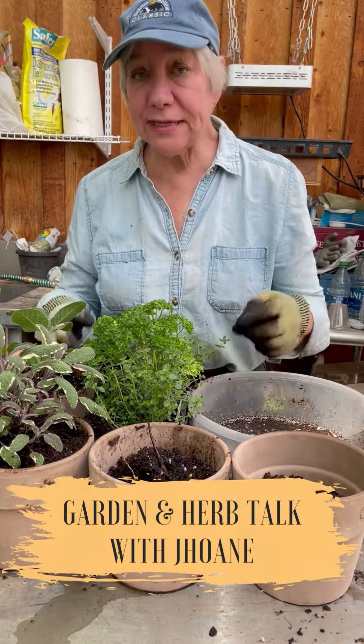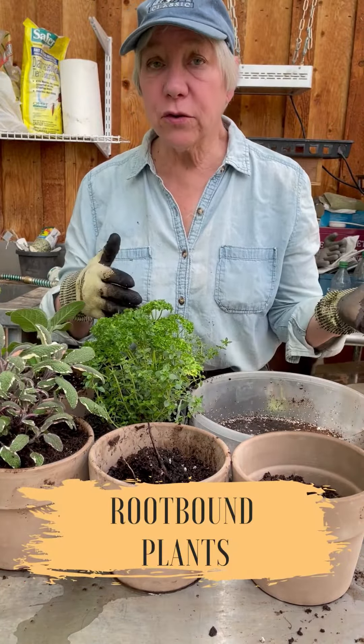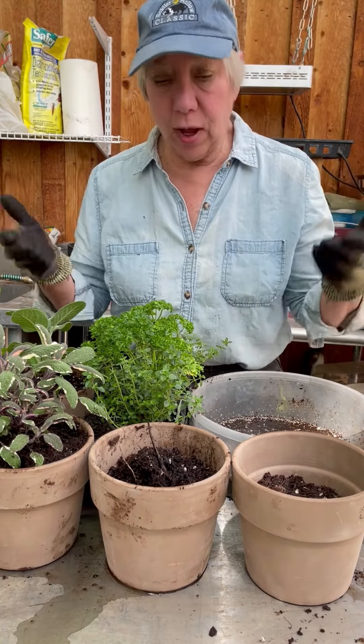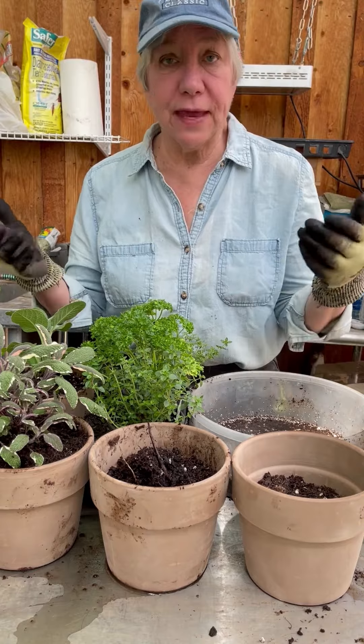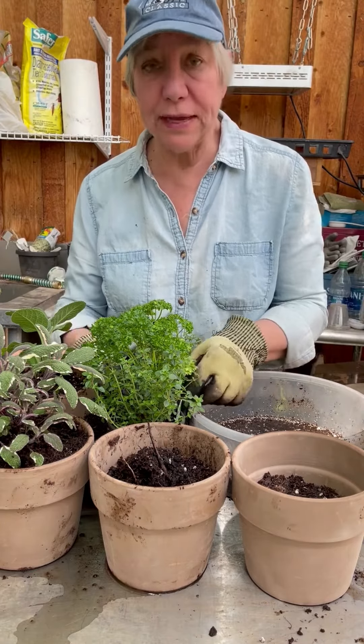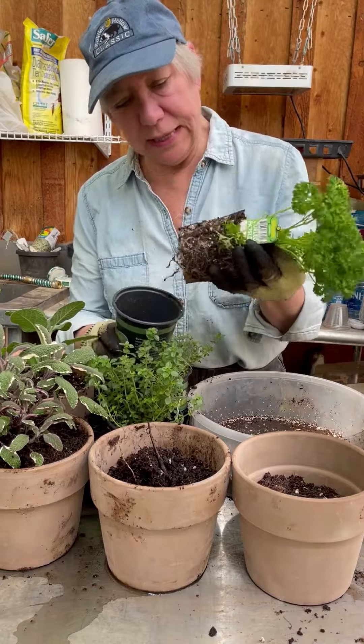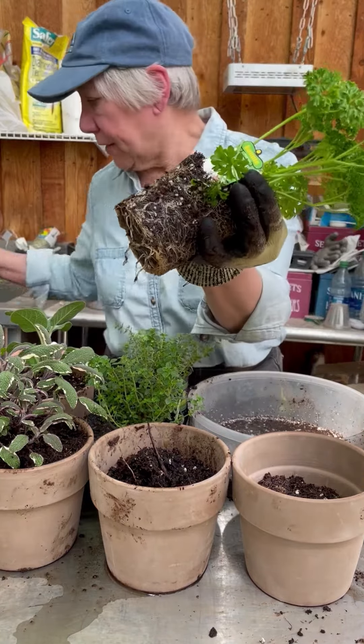You've probably experienced getting plants at the store — they're very root-bound. You just put them in the ground and then they don't thrive. Why not? Well, because being root-bound, their roots didn't like it. So here's one that is root-bound.